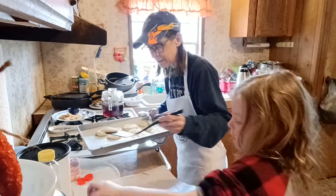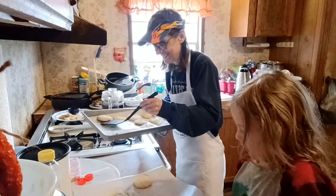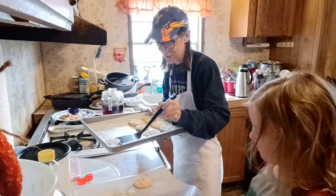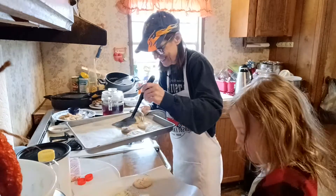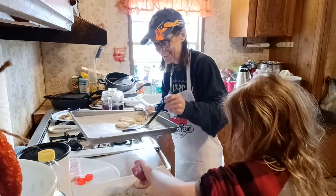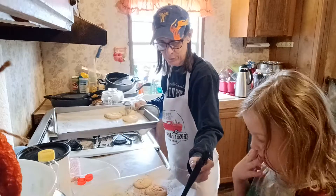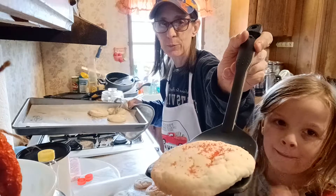Ooo-wee! There goes red, there goes green, there goes red, there goes green, there goes red, there goes green, there goes red. Here's your big ones — okay go ahead, sprinkle and give a close-up.